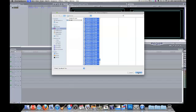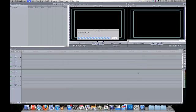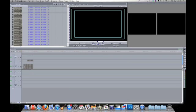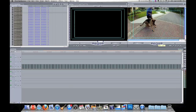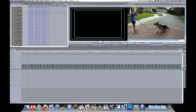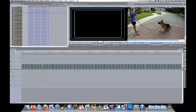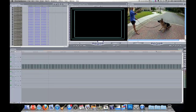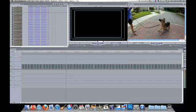And boom, there they are in the browser. Go ahead and drag them all into your timeline. And then once they're loaded, go over there and hit play. And you have yourself some true smooth frame slow motion — not dropping any frames there. Looks beautiful.